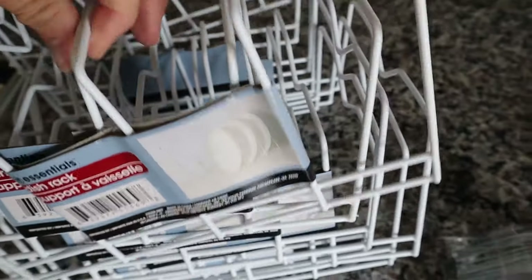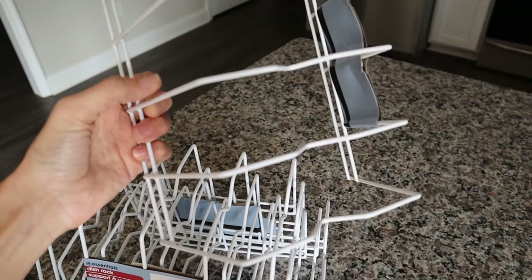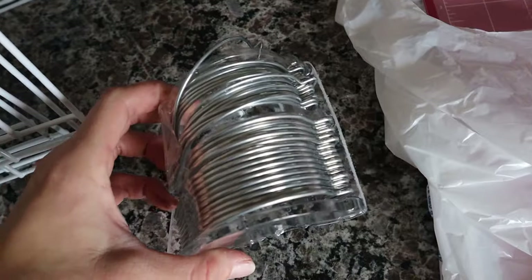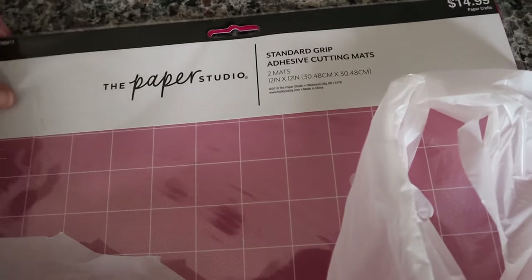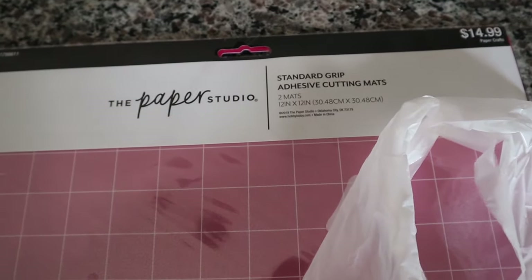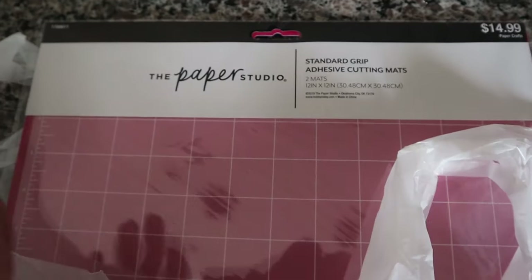This is what I got from the Dollar Tree to hang my smaller vinyl rolls — a dish rack. I saw this online and it literally fits smaller vinyl rolls perfectly. You put them inside each slot and it holds four rolls each, and for a dollar that's a pretty good deal. I also got drywall hooks to hang them with. I also picked up some vinyl mats — the Paper Studio brand from Hobby Lobby. You get a two-pack and a lot of times they'll be 50% off, much cheaper than Cricut or Silhouette brand mats.